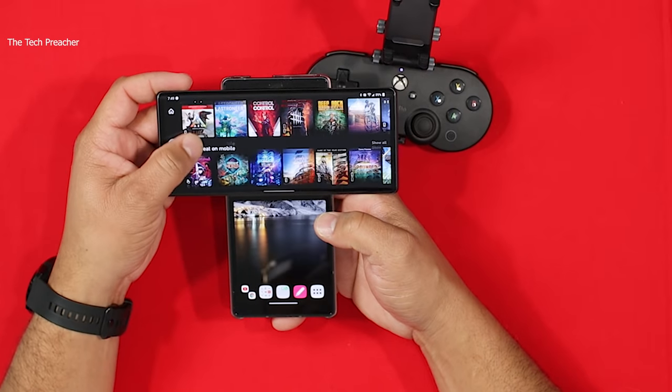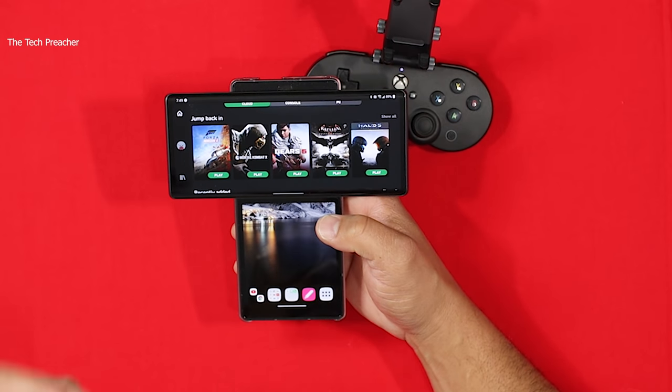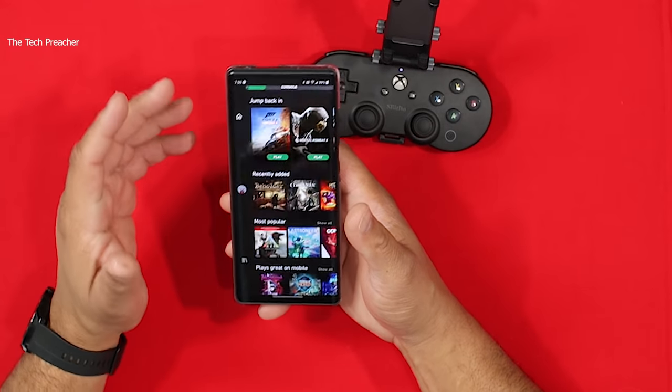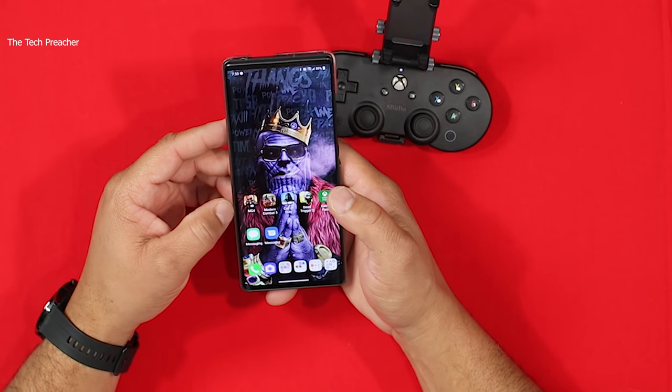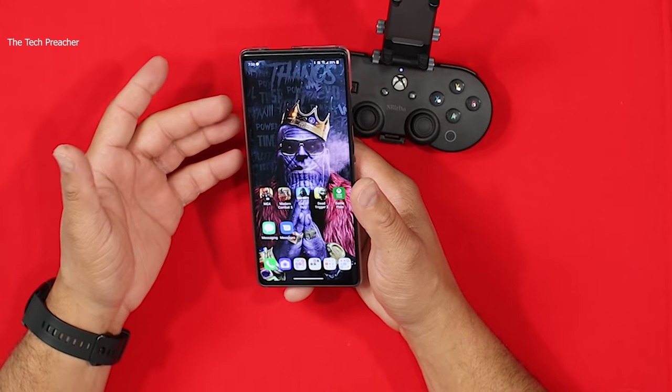A lot of comments say you can't play Game Pass on an LG device — again, fake news. Let me show you guys. Right here is Game Pass, and these are all the games I've been playing: Mortal Kombat, Gears 5, Batman, Halo 5, and a lot of other games. On the LG Wing it plays very well. Games like Call of Duty Mobile, Modern Combat 5 — all these high-end, intensive games play without a hitch. 765 processor — you can't play games? You need an 865 plus and 30 gigs of RAM? Stop with the fake news.